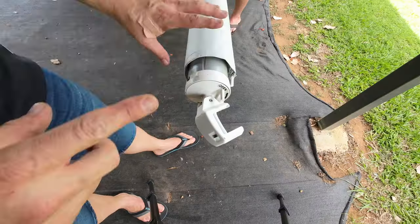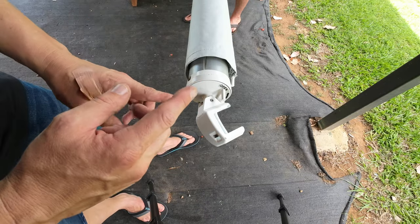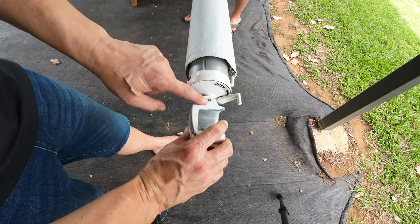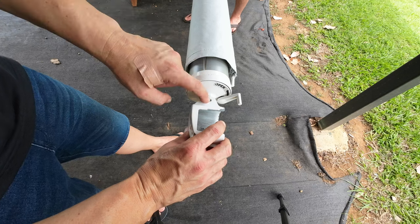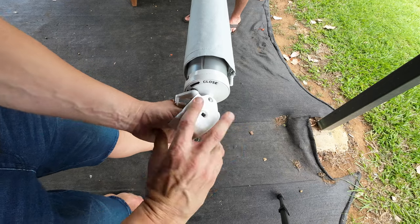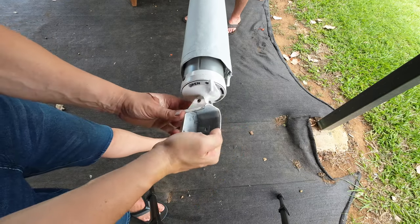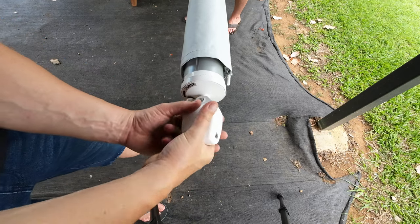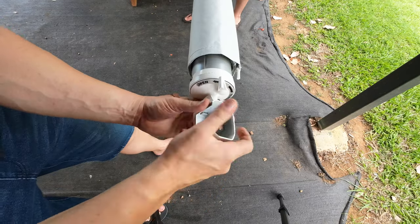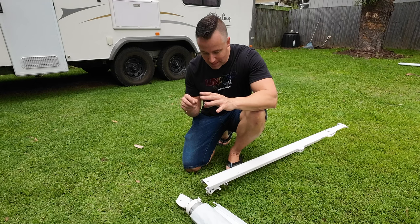This is the cam lock end — we do exactly the same as the other end, however we don't need a stopper because the cam lock will be engaged. Turn it six times in the same orientation as the spline — once, twice, three times, four times, starting to get quite tough, five times, and six. You can hear that nice ratcheting.